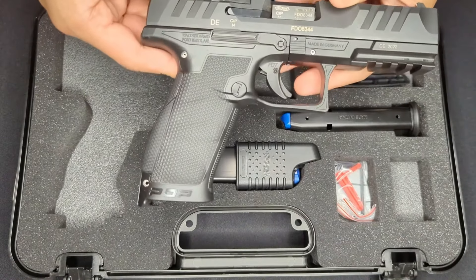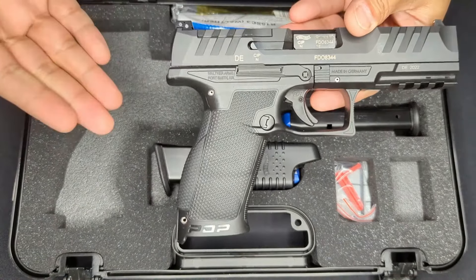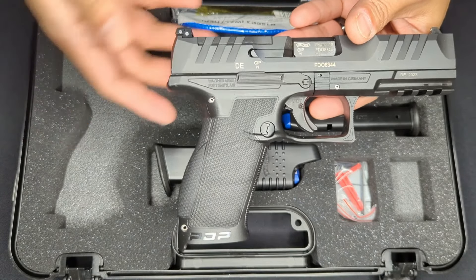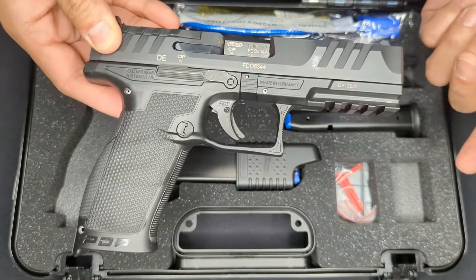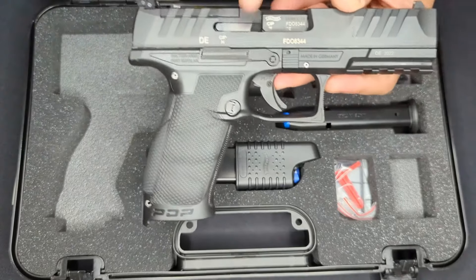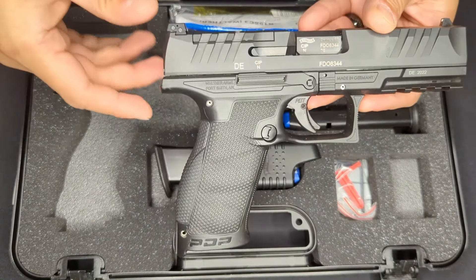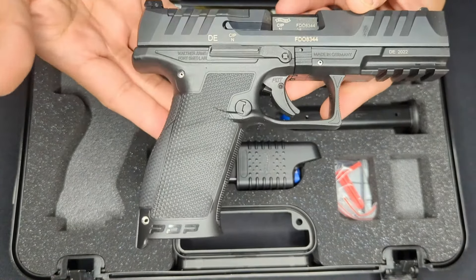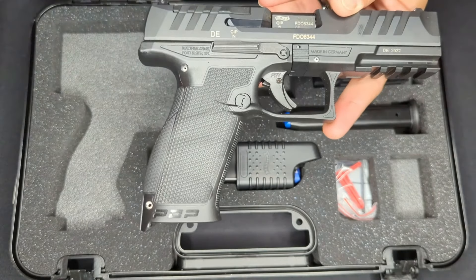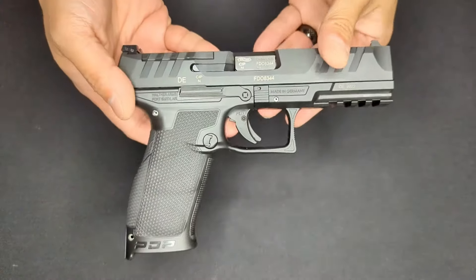The PDP comes in two different frame sizes and two different barrel lengths. The frames are either compact or full-sized, and the available barrel lengths are four, four-and-a-half, and five inches. This is the full-sized PDP frame with the four-and-a-half inch barrel, putting it at about the same size as a Glock 17.